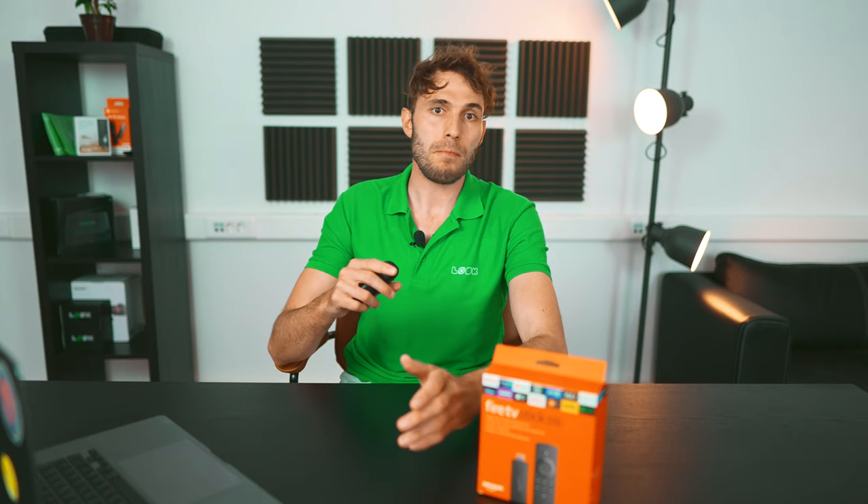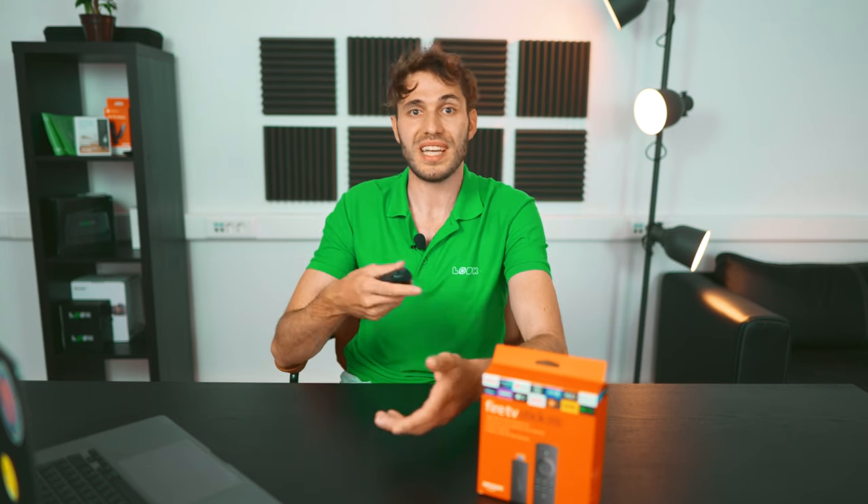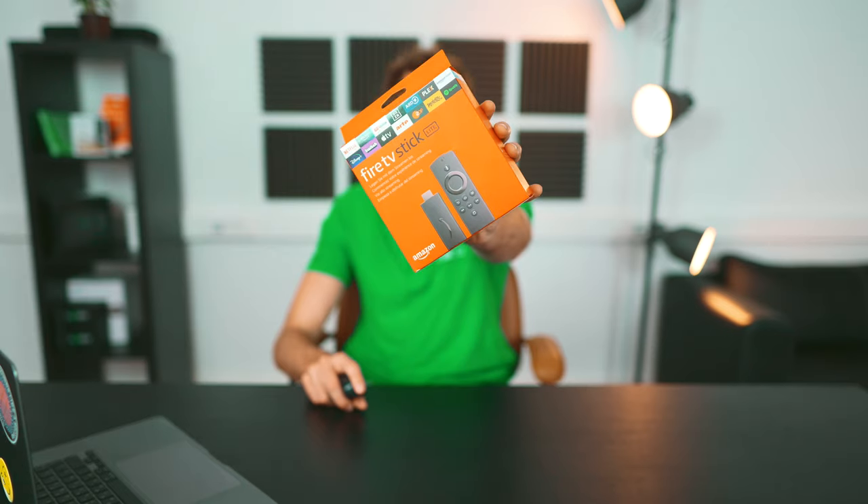But what should the established leaders do during this situation? Well, for example, produce a model which is almost identical to the previous device from the line but mark it as 'lite' and decrease the price by $10. So okay guys, let's see what the new Amazon Fire TV Stick Lite 2021 has to offer for us.